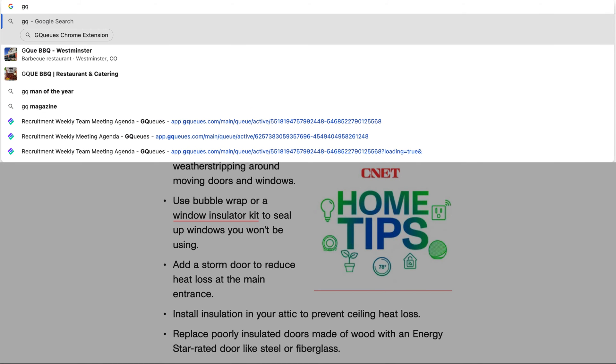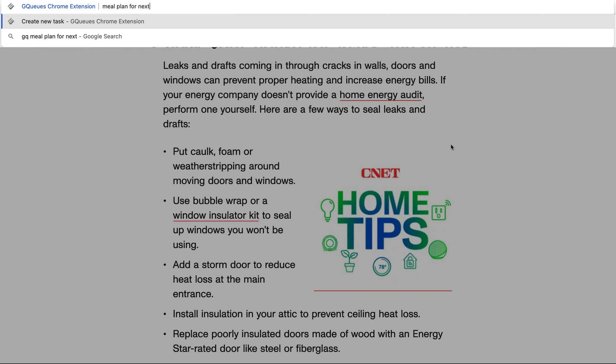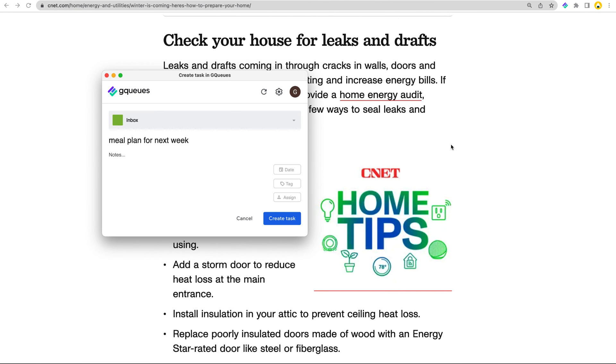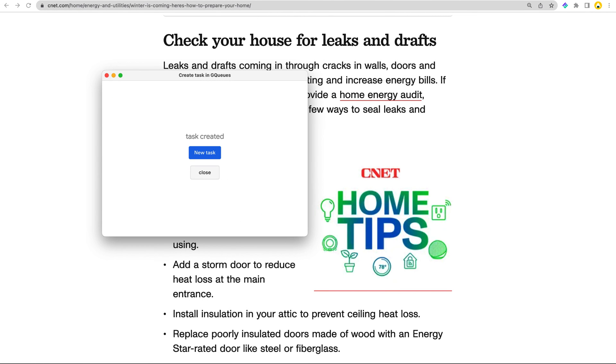Once in the Omnibox, you can type GQ, then press Tab. This will activate the Chrome extension. Now you can type the task name, and the first option in the dropdown will be to create a task out of that text. When you press Enter, a pop-up box will appear where you can add more details or simply save the task.